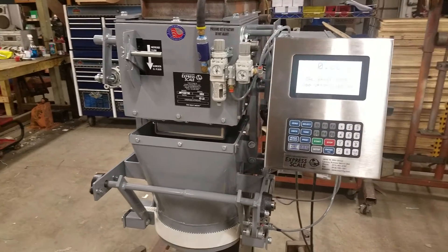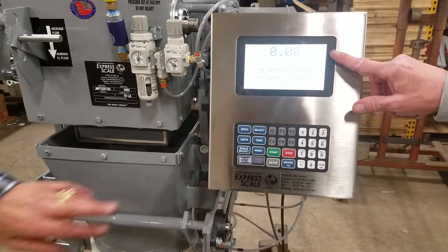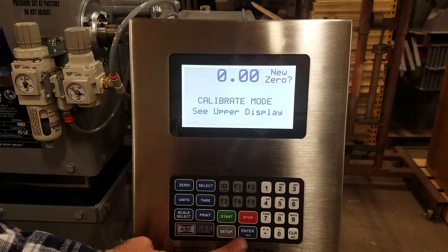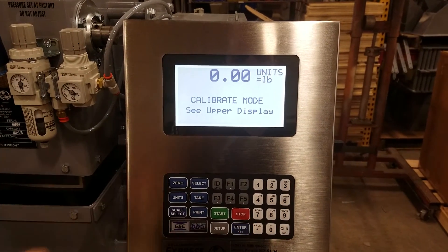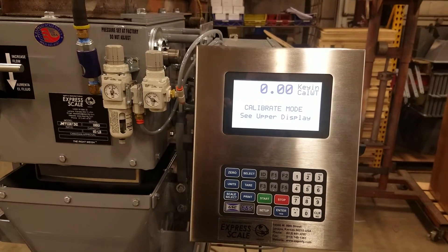Now we will hang our calibration weight and strap. At this point you want to establish a new zero. Our calibration weight and strap weighs exactly 50.35 pounds.